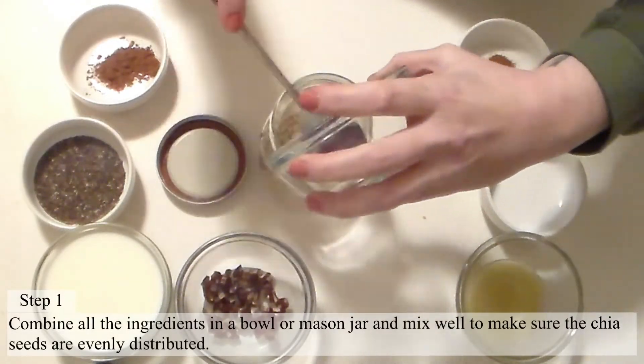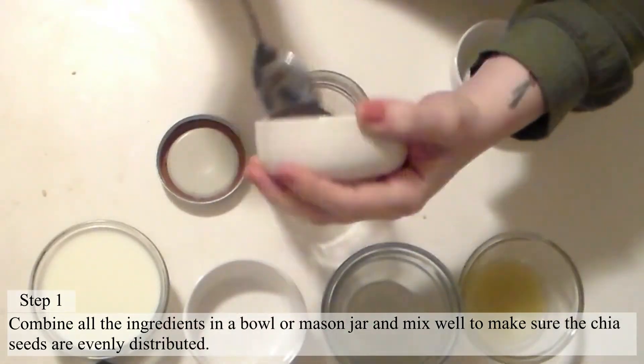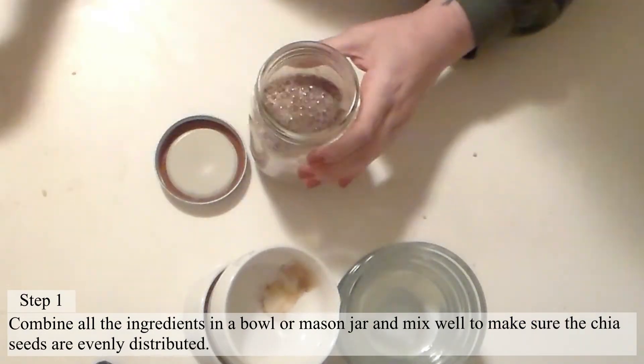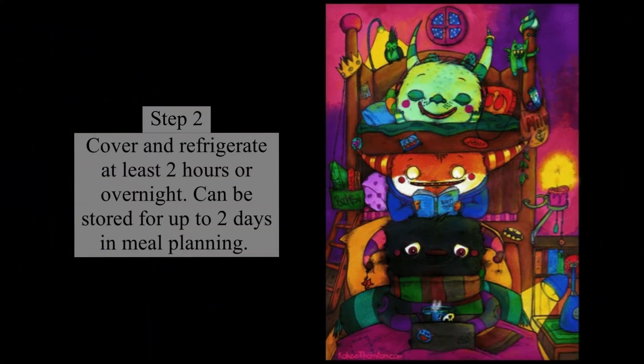Step 1. Combine all the ingredients in a bowl or mason jar and mix well to make sure the chia seeds are evenly distributed. Step 2. Cover and refrigerate at least 2 hours or overnight. Can be stored for up to 2 days in meal planning.